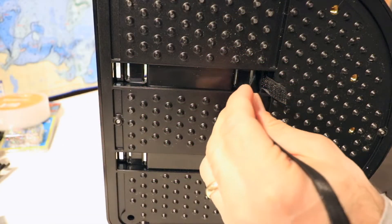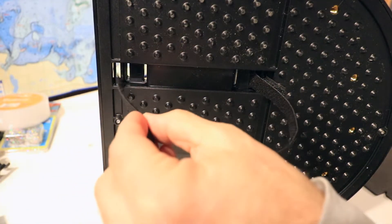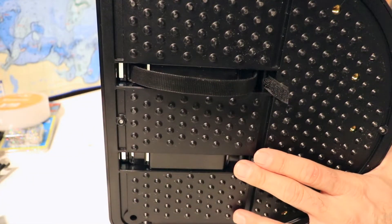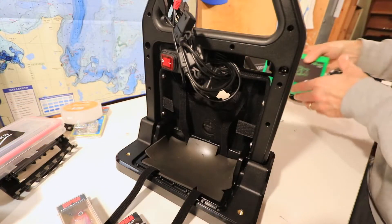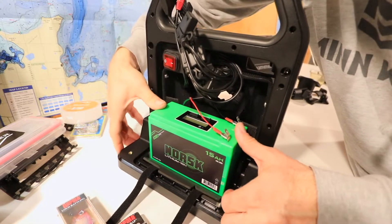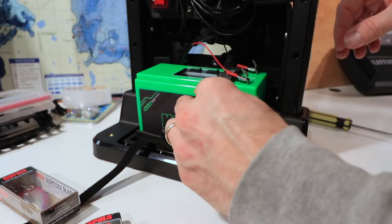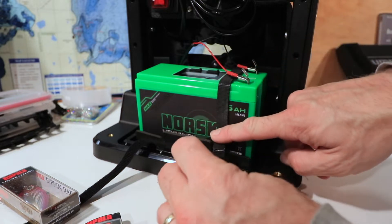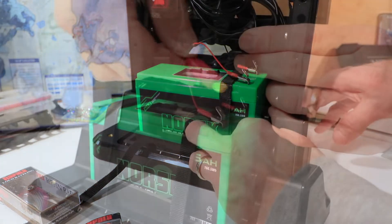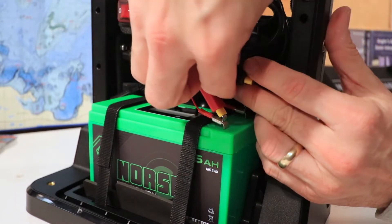Begin by feeding the velcro straps up through the base — use the two holes closest to the middle for a small battery, and the two holes closer to the outside for a larger battery. Set the rubber mat onto the tray and then place the battery on top of the rubber mat. Press down on the battery for a nice snug fit, then use the velcro straps to secure the battery in place. Be sure to pass the velcro straps beneath the charging harness. Then find the red and black power leads for the fish finder and connect them to the open terminals.